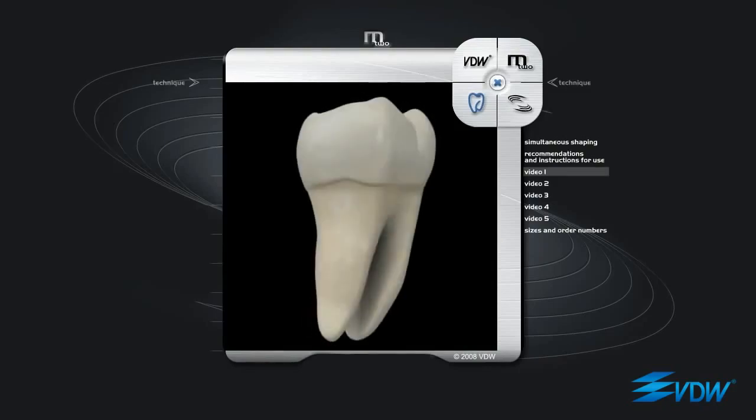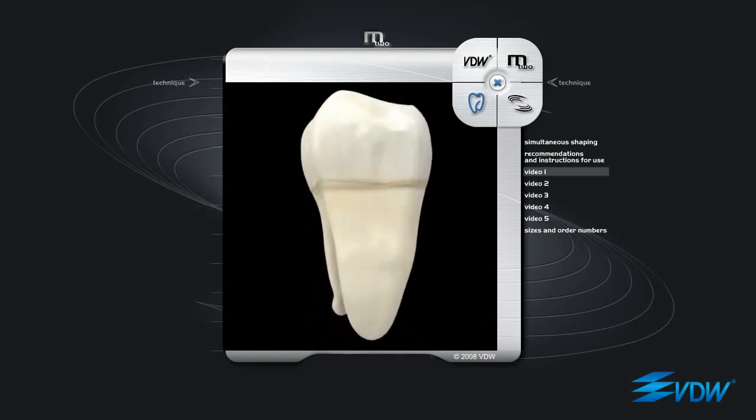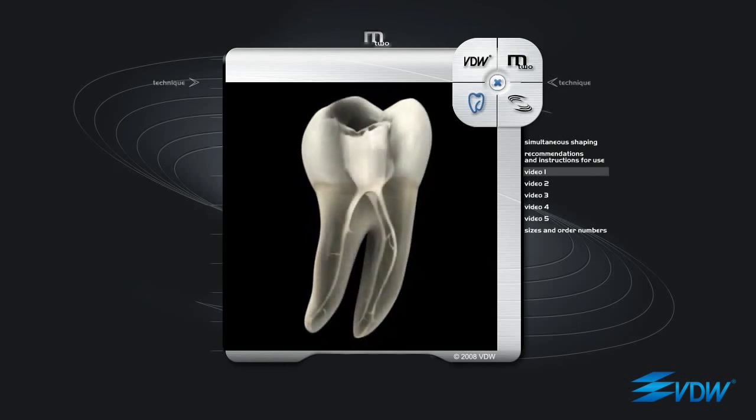Before commencing preparation with M2 instruments, patency of the root canal should be checked with hand instruments in ISO sizes 8 and 10. The first instrument to be used is M2 ISO 10 taper 04. It is inserted into the entrance of the root canal and rotation is started. Contact with the root canal walls makes the instrument progress naturally in increments of 1 mm. In narrow or strongly curved canals, progression can be slowed down to prevent stressing the instrument. In this case, passive filing is recommended before continuing with natural incremental progression. If progression slows again, passive filing should be repeated, alternating with natural incremental progression until the apex is reached.